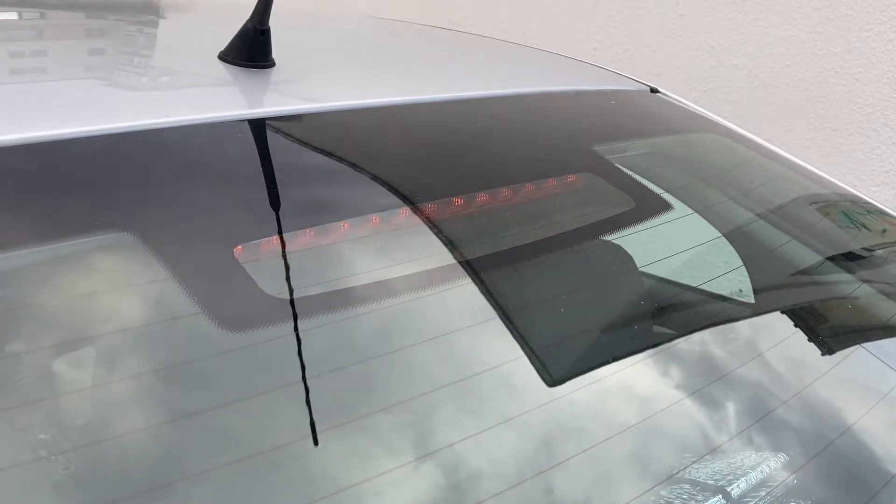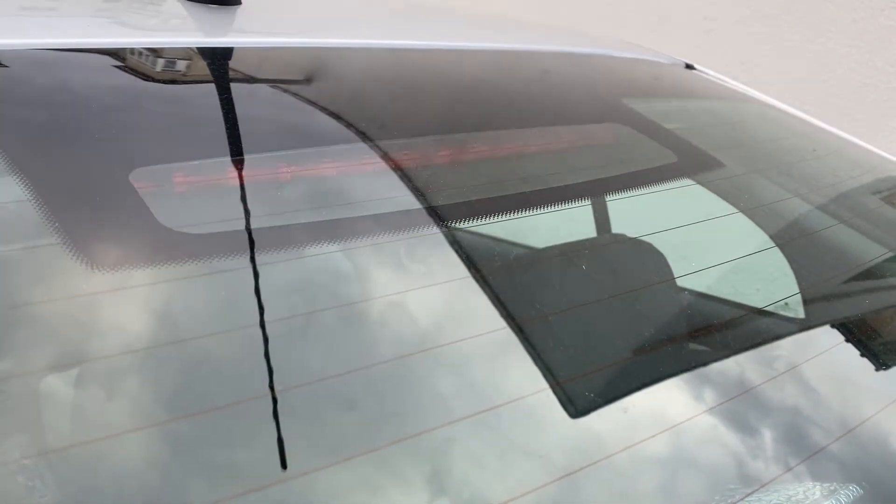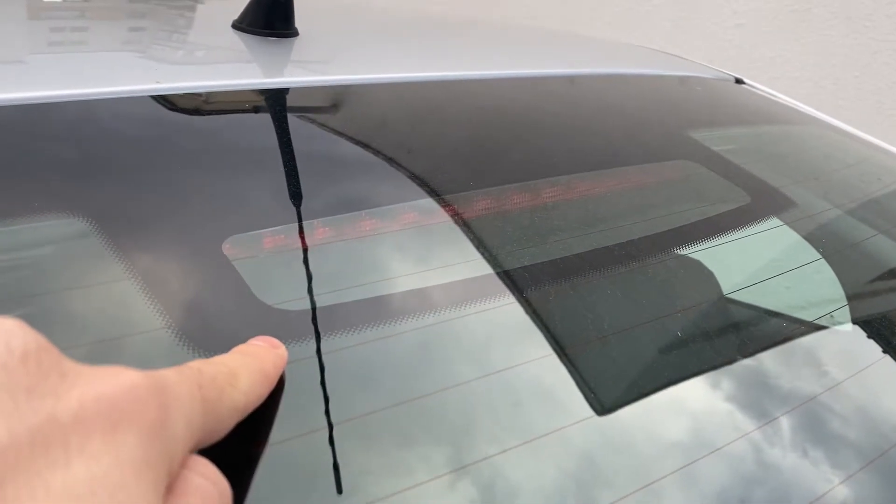Hello everybody, you are watching Homemade Mechanic and today I'm going to show you how to change the light bulbs from the brake light bar in your Skoda Octavia Mark 1. Let's go!